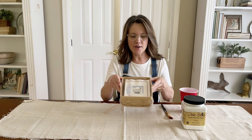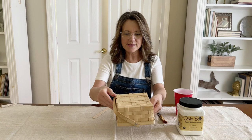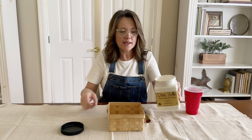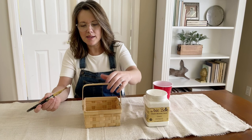For our next project, I found this little basket at Goodwill and it's actually still in the wrapper, so I don't even have to clean it. We have a plain basket that we're going to chalk paint. You can use any kind of chalk paint — I have this chalk paint by Dixie Belle in the color cotton. Check your chalk paint inside and make sure it doesn't need stirring.